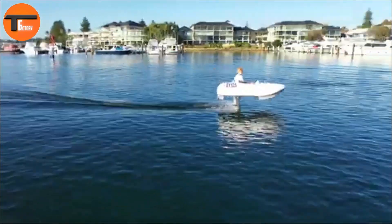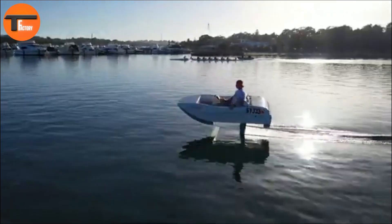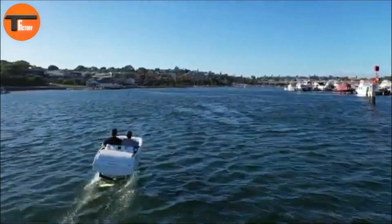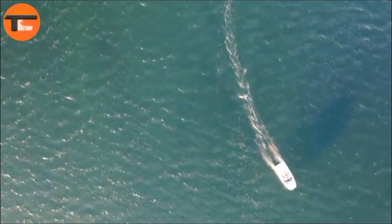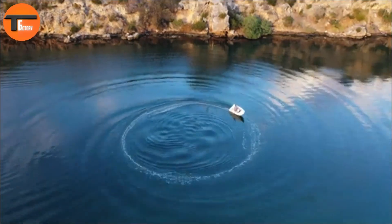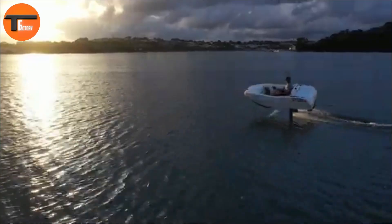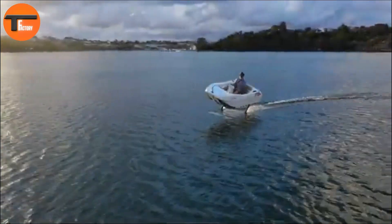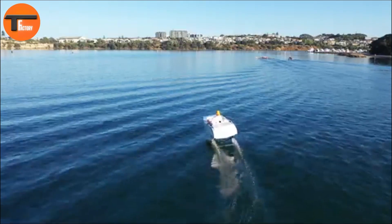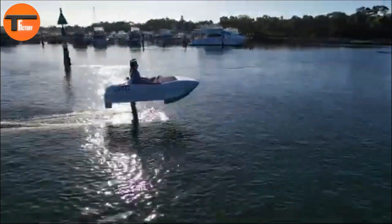The Wave Flyer Volair has a foiling height of 1 meter, allowing you to glide above the water, adding an exciting new dimension to your experience. When retracted, its draft is just 0.25 meters, making it perfect for navigating shallow waters as well. Charging the Volair takes only 40 minutes, and with an impressive 4-hour endurance, you can enjoy extended time on the water without worrying about frequent stops.